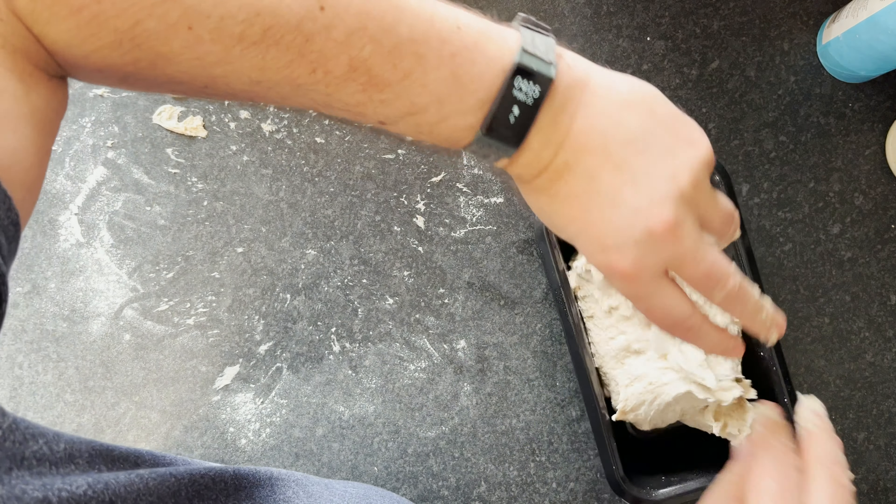Now stitch the dough across the top — just fold it over like this, it's all stitched over and looking nice. Then sprinkle some sunflower and pumpkin seeds on top. Cover it up, put it in the fridge, and bake it tomorrow morning. If you've got a lid you can put on it, use that. I'll show you the baking process tomorrow.